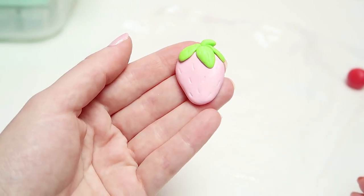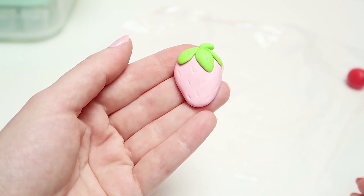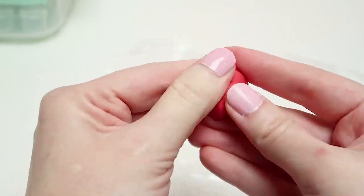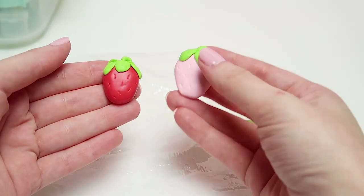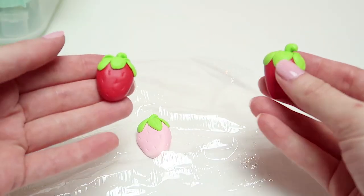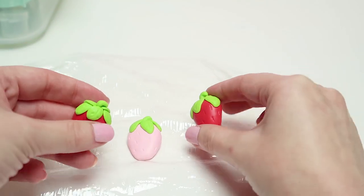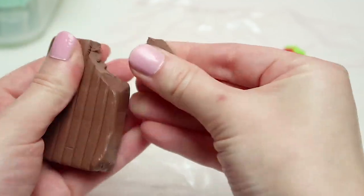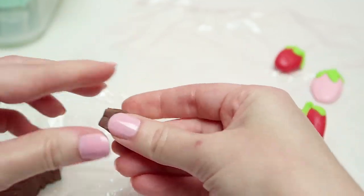Once you're done with the second strawberry, go ahead and grab your last polymer clay ball and make your third strawberry repeating all of our previous steps. Now pick one of your strawberries — preferably one that's the same color — and set it aside, because we're going to be turning this strawberry into a dipped chocolate strawberry.